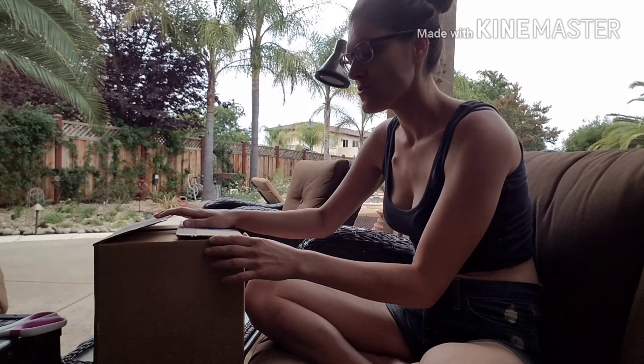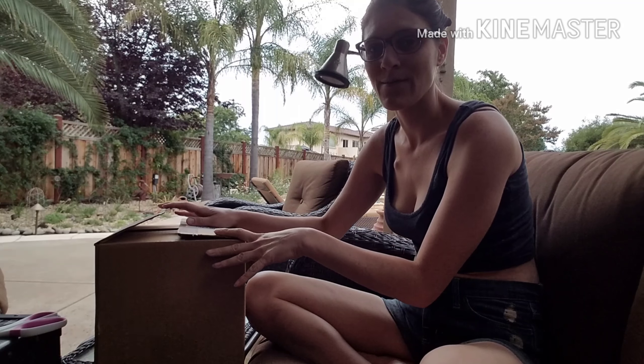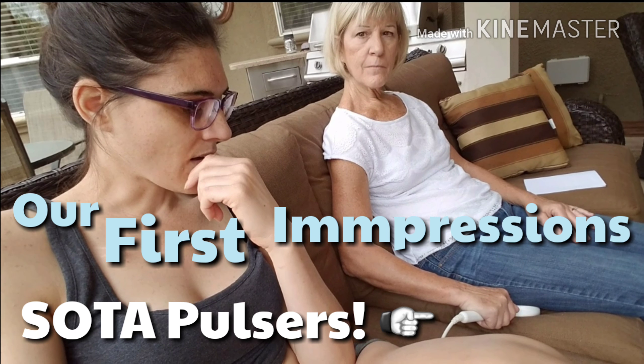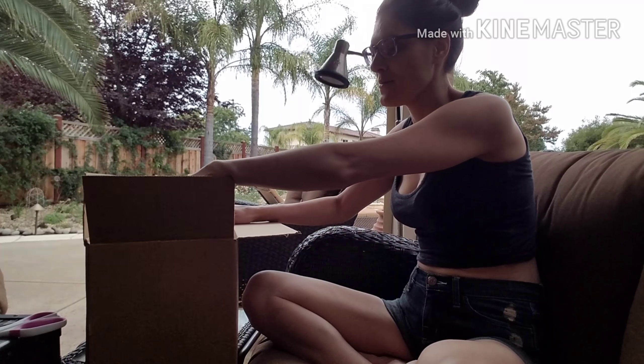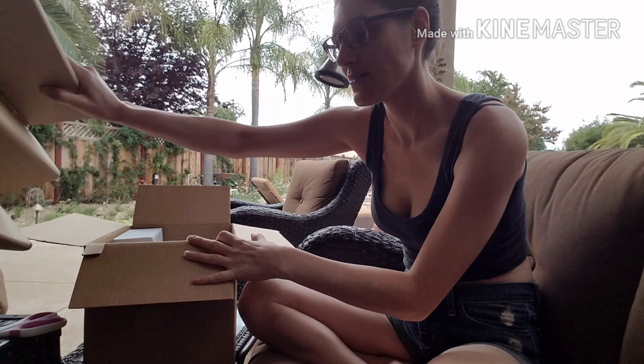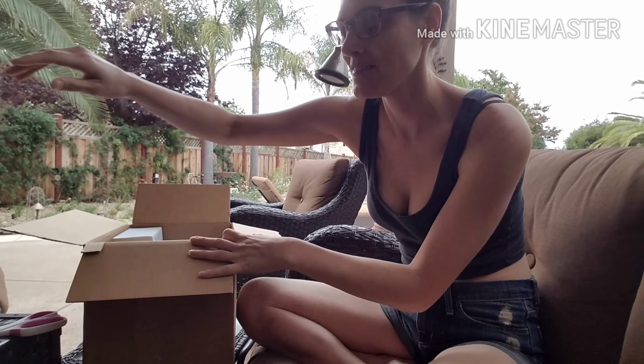My Soda Pulsars just came in — just got it about an hour ago. Hello everybody. I've opened up the top but I haven't taken anything out yet. So here's a little unboxing for y'all who like unboxings.